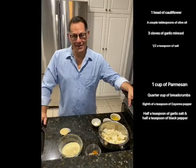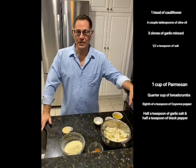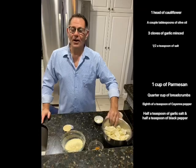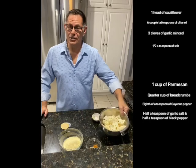Hey everyone, Larry here. Today we're going to do a quick meal you can do during the week or weekend — everyone will love it and it's vegetarian. We're going to do parmesan roasted cauliflower over pasta. First, take a whole head of cauliflower and cut it into little florets.